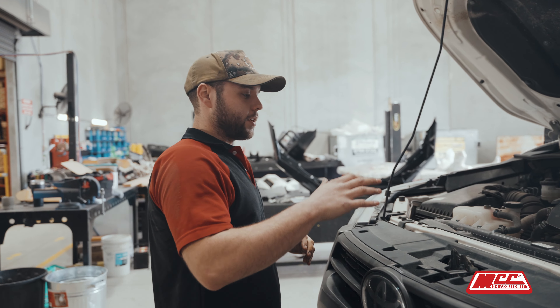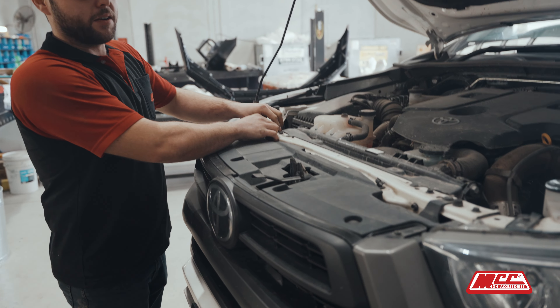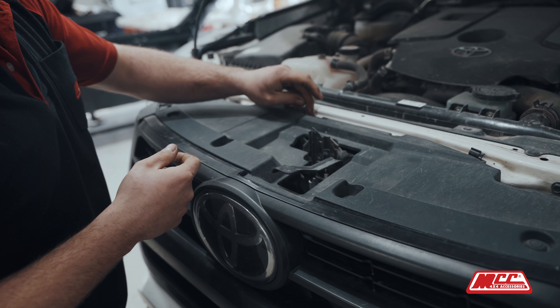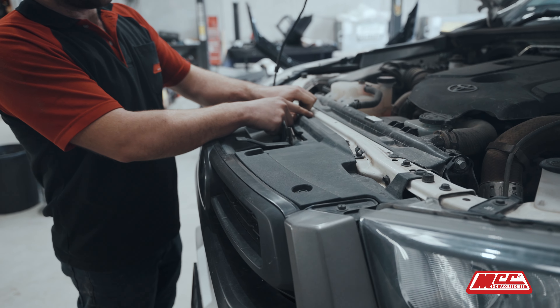Now we're going to start pulling the car apart. Since we've got the car up on a hoist, these Toyota clips — these specific ones — they push down; there's no need to pry them out.